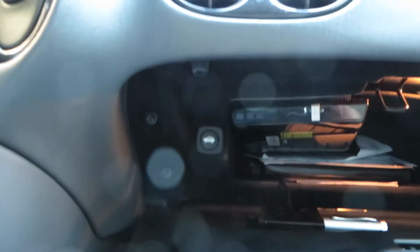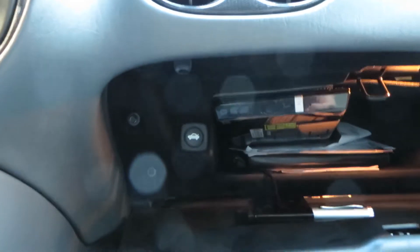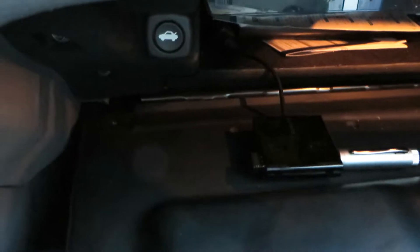In the glove box, you can see the DVD player is located at the top left, and there's also a four-port USB hub located right over here. It's a little hard to see, but there's a USB stick sticking into it from the right side.